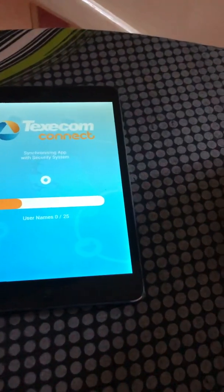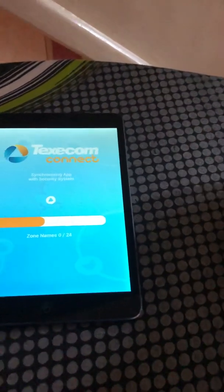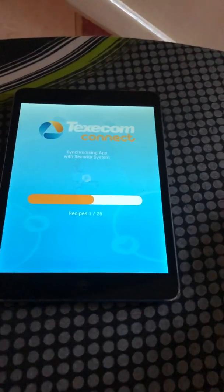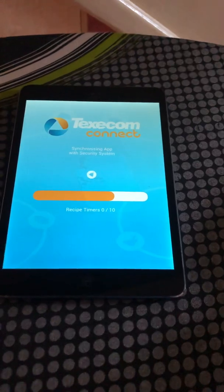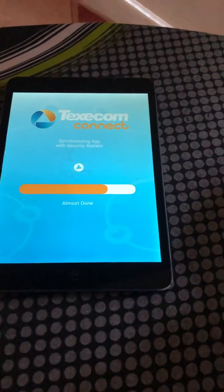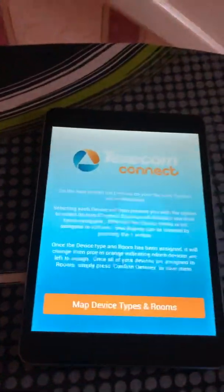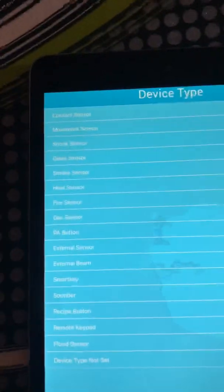Sync with the panel. It will ask you if you want to map device types - press yes. This is a device mapping task where you need to select each one and identify what type of device it is.